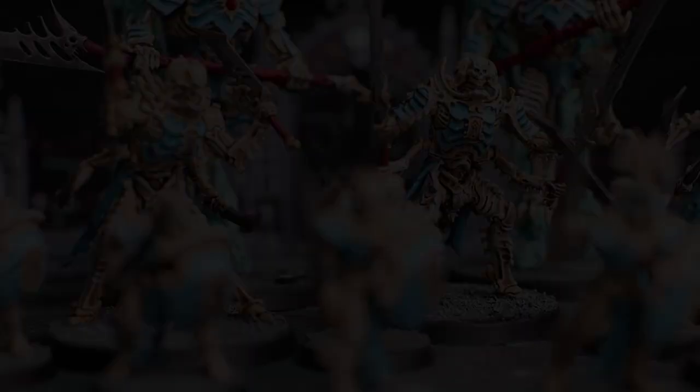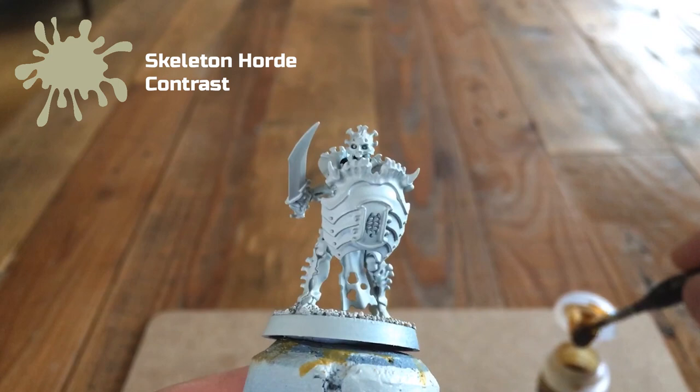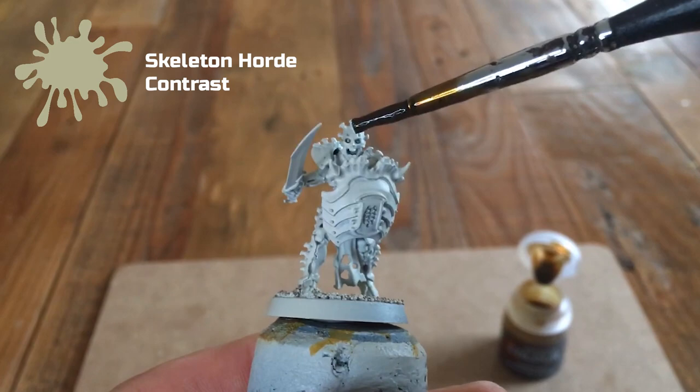To start with, I've sprayed the model with Wraith Bone Contrast Primer from Games Workshop. Most of the model is bone, so that's where we're going to be concentrating with the contrast paints. First, we're going to take the model and paint Citadel Contrast Paint Skeleton Horde all over it.